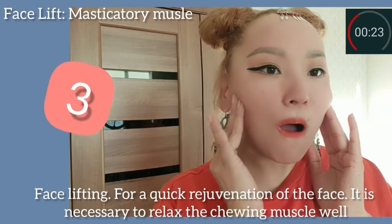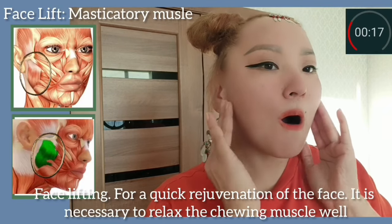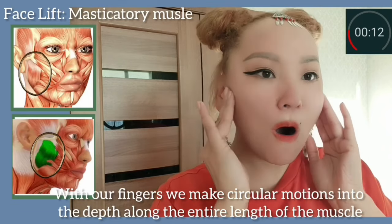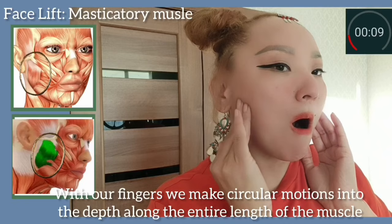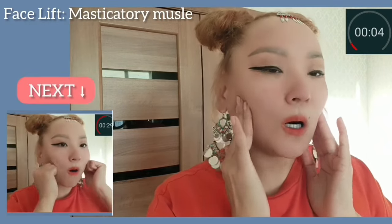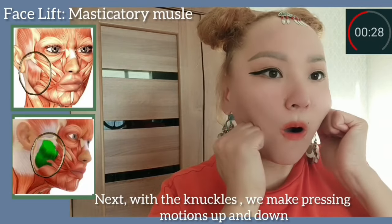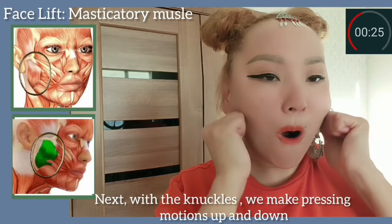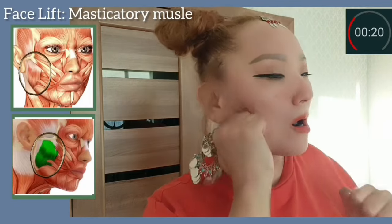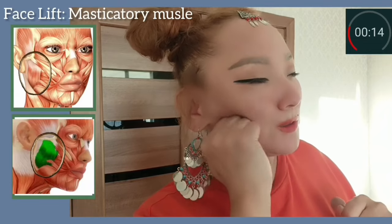Masticatory muscle, face lifting. For a quick rejuvenation of the face, it's necessary to relax the chewing muscle — the masticatory muscle — well. With our fingers, make circular motions into the depth along the entire length of the muscle. With the knuckles, make pressing motions up and down to rejuvenate the face. It's very important to work with masticatory muscles and do exercises regularly for this muscle.